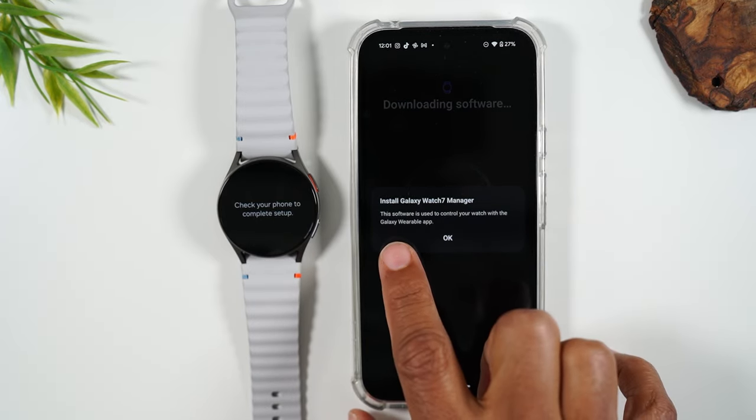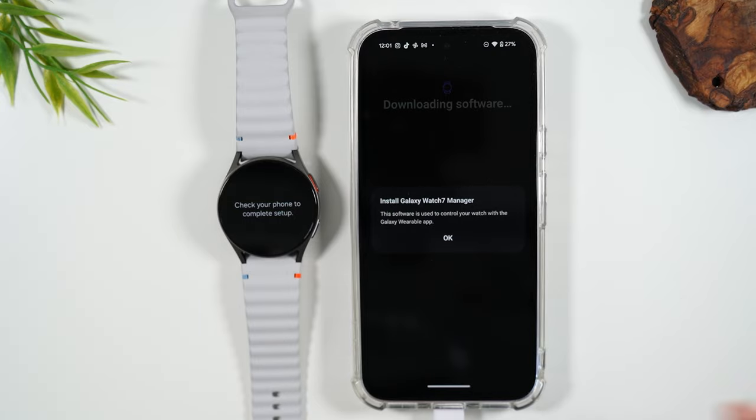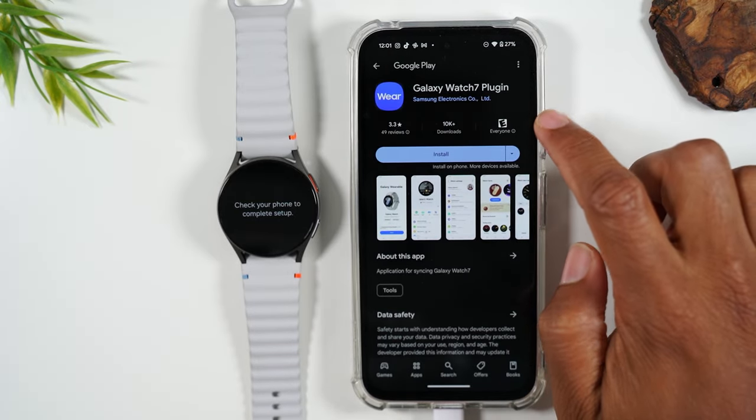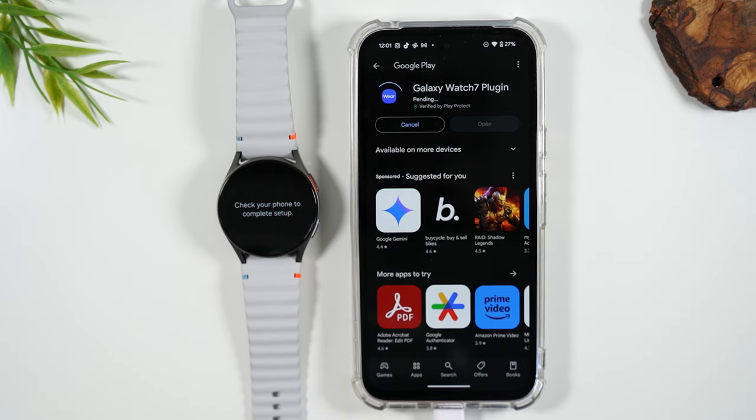Next, it's asking us to install the Galaxy Watch Manager, so we'll press OK. This is the next app you're going to download. Hit install and this app should download pretty quickly.